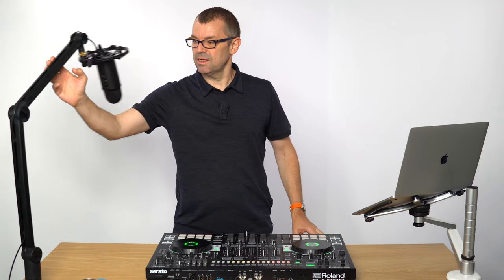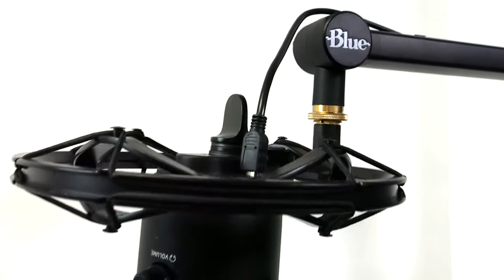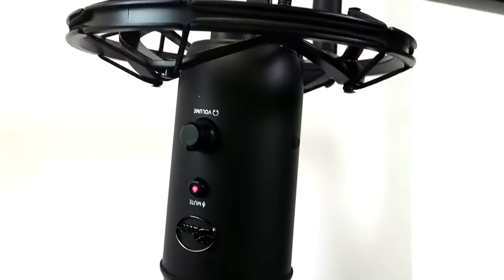But if you're doing it on your own, then a podcasting mic might be a good solution. I have just that kind of mic here — this is a Blue Yeti microphone. It's a very famous microphone among podcasters for good reason. It's extremely professional and it does the job brilliantly.